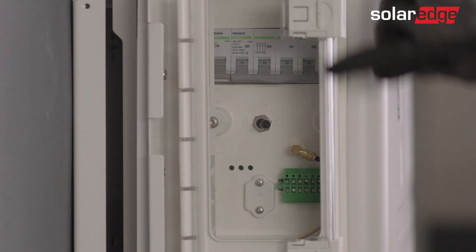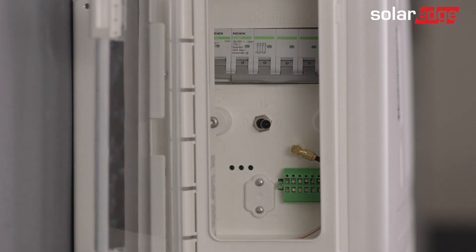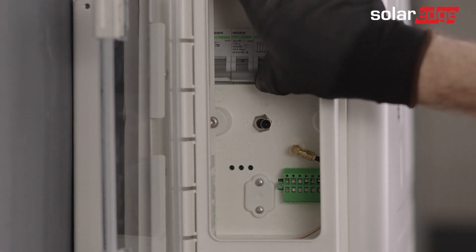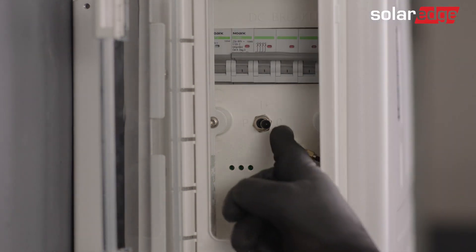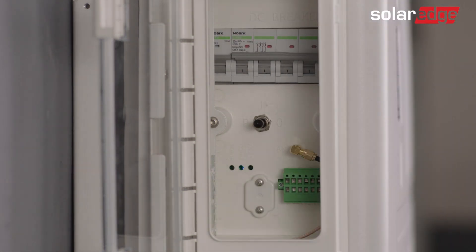Before using SetApp, let's prepare our battery for commissioning. First, open the battery cover door and turn on the battery circuit breaker. Then, switch the on-off P switch on the battery to the P state for 2 seconds. Now, make sure the blue LED on the battery is blinking and the red LED is off.